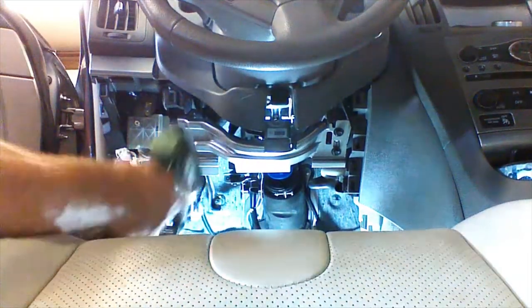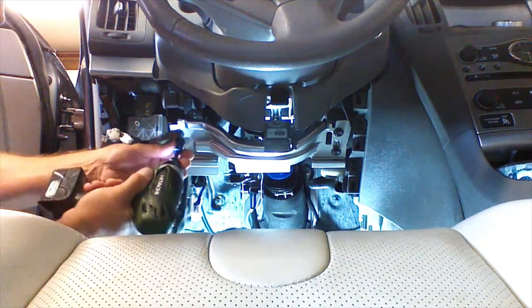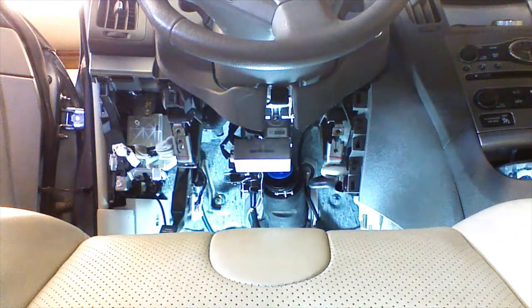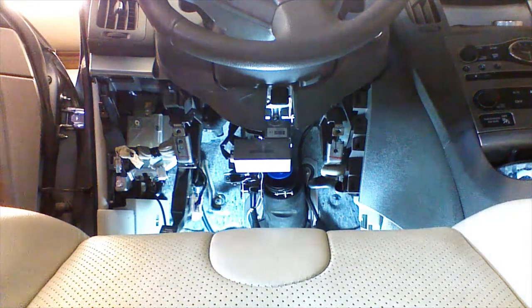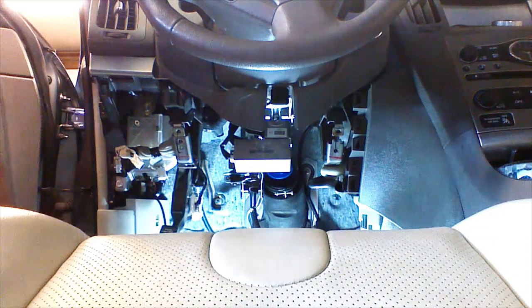We're going to remove the metal plate using four 10mm bolts. This will give us access to most of the things we need on the driver's side. The only other thing we'll have to do to get the parking lights is go into the driver's kick panel.